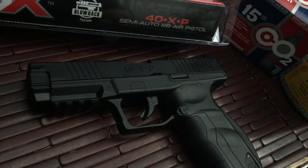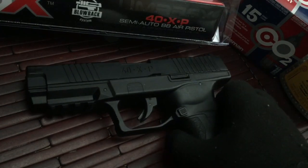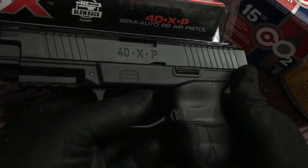Hi guys, welcome to a little product introduction and video review on a pretty cool little item. What you have in front of you is the Umarex 40XP. This is a semi-automatic, CO2-powered, blowback BB gun that is actually really cool.